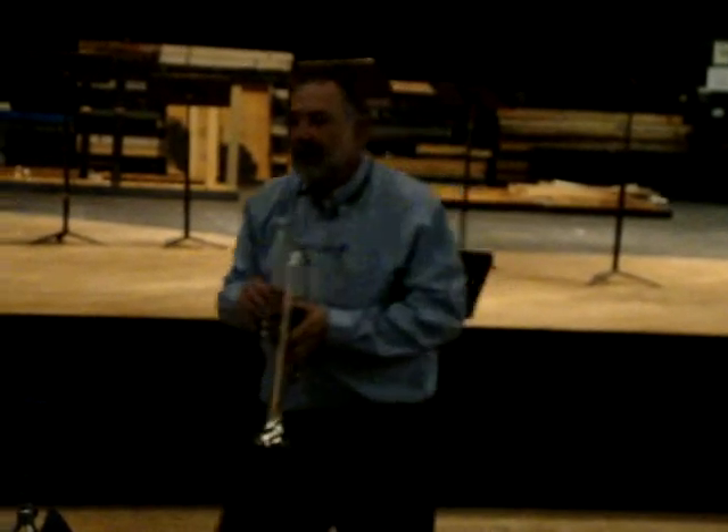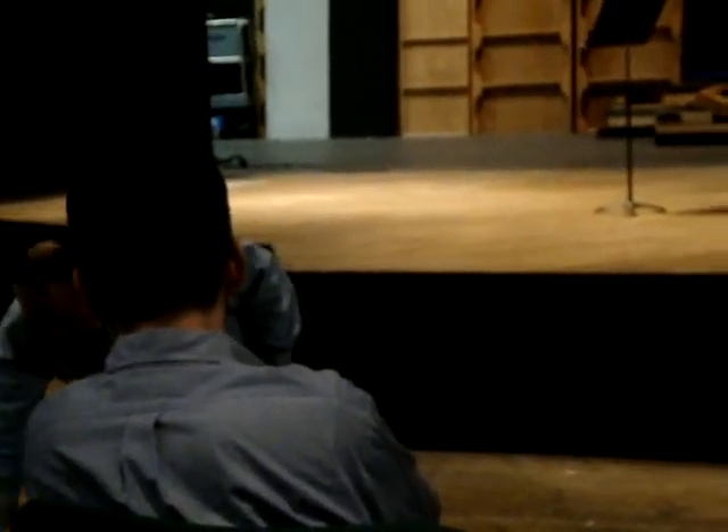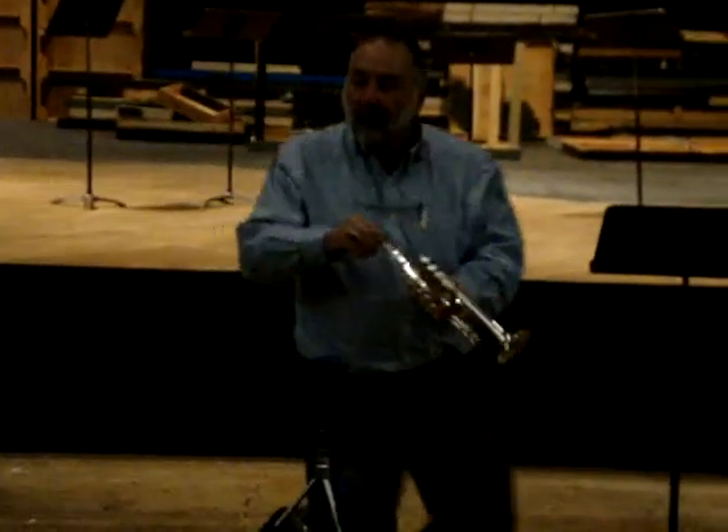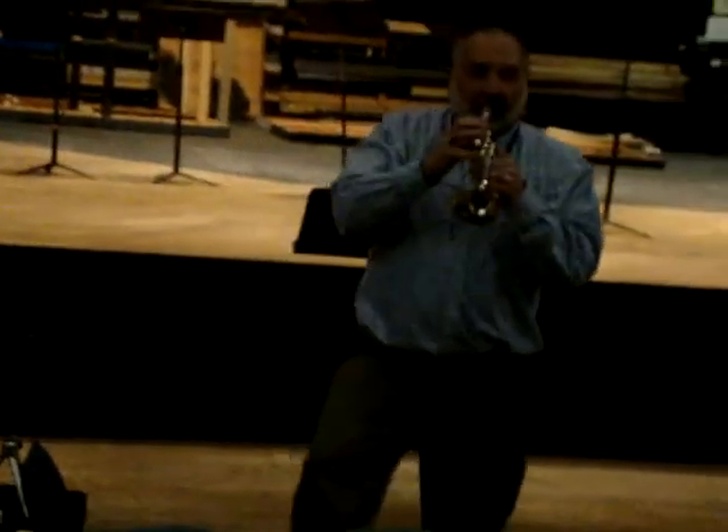That sounds okay, but if you do it on a piccolo trumpet, which a lot of orchestra players do, it sounds pretty good actually if you use a big mouthpiece — I don't have my other mouthpiece here — but you play it.